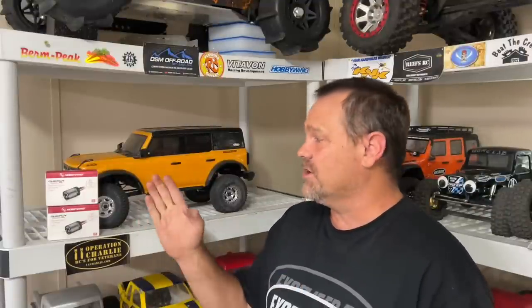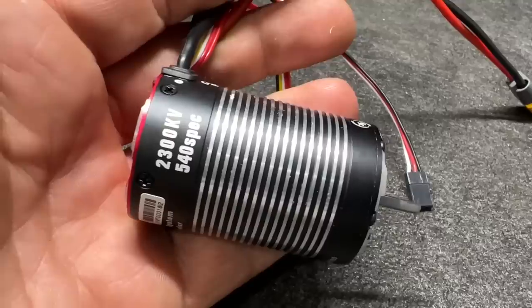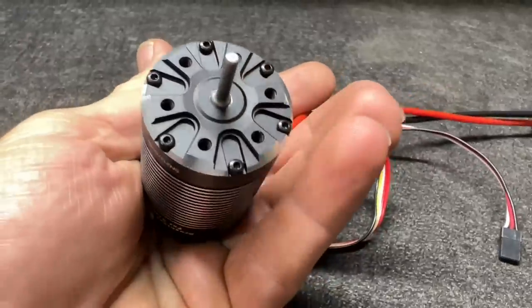Got in both of my Quick Run 2300kv Fusion motors right here. One of them is going to go on the 2021 Bronco along with the new Vitavon motor mount. The other one will make its rounds — I've got a few trucks I want to try it in, but for now it's going into this. Let's get to the table and check out the new Fusion 2300kv 540-spec.